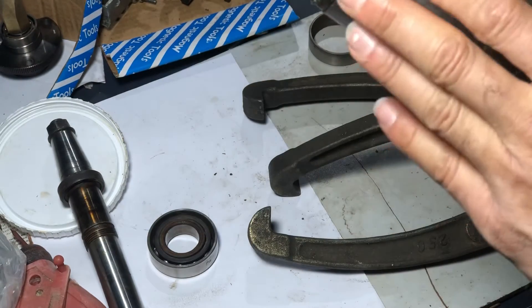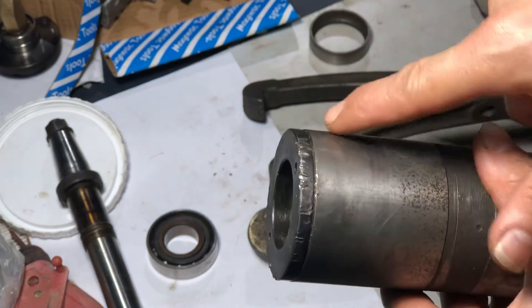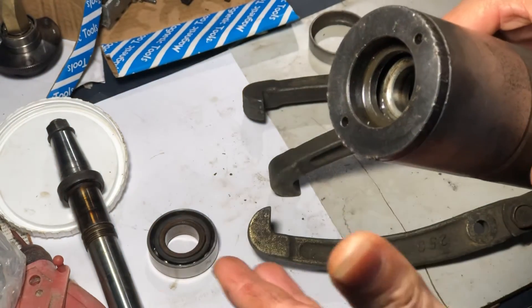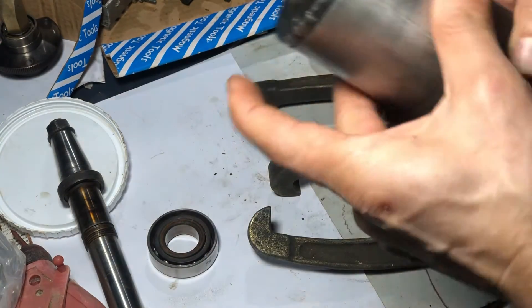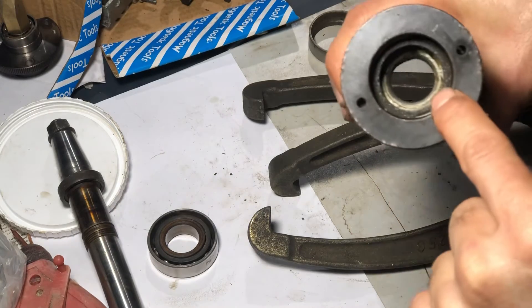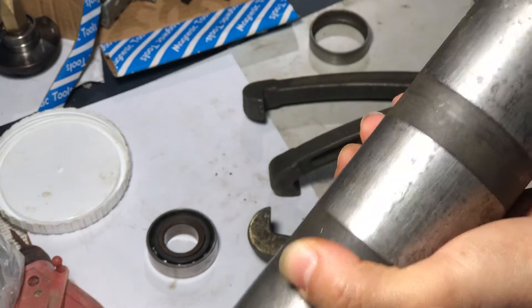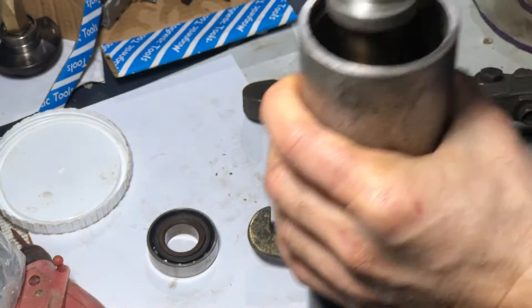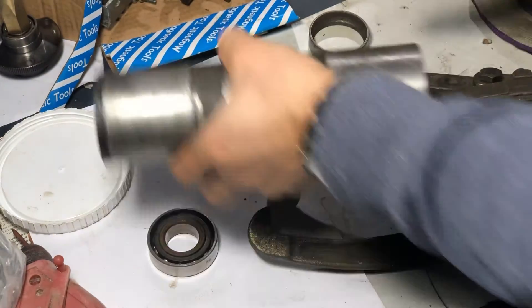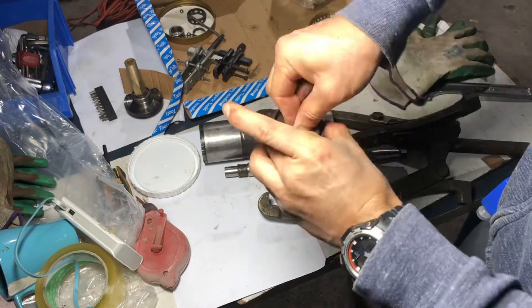I still need to pull this part out, so I'll need to do this again. I might need to apply some heat on it because, as you can see, I already damaged the nut or whatever it is — I tried to take it out and it wasn't possible. Even the metal got damaged trying to do it, so I guess they used some type of glue or something. I still need to take all the bearing out. This bearing is in very good condition — I already tried and it doesn't have any sound — but why not replace it if you're already in there?